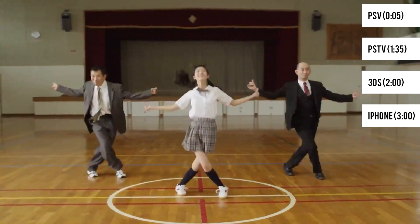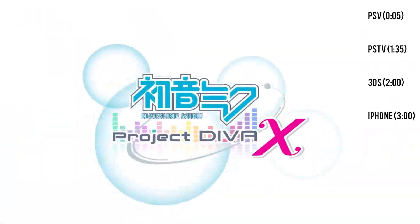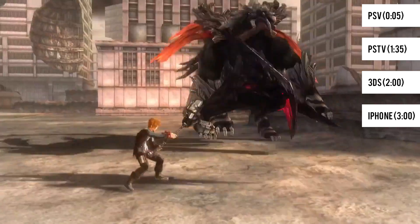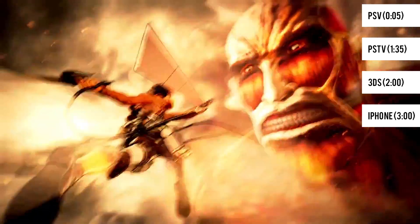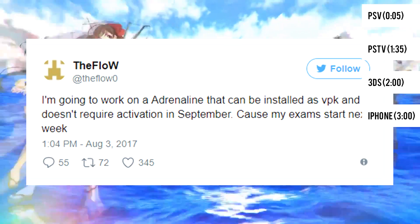What should be noted is that at the time of this video, it is not possible to activate a deactivated 3.60 Vita unless you have a backed-up account data file from before it was deactivated. This also means that if you do happen to have a deactivated Vita, you will not be able to run Adrenaline, though TheFlow has stated that he does plan on making a version of Adrenaline that does not require activation.